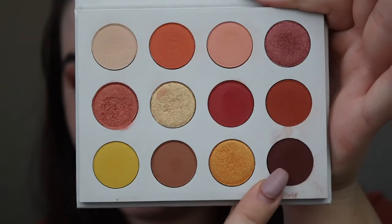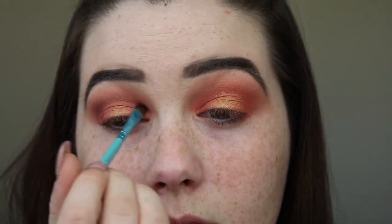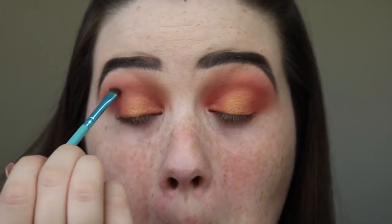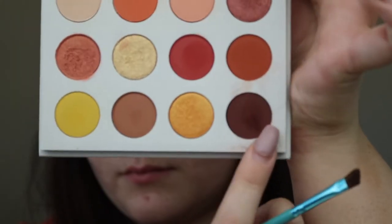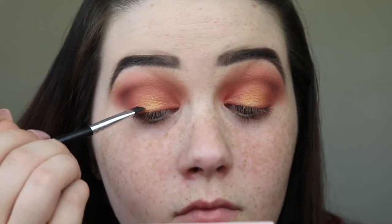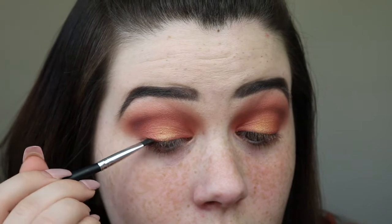And then I'm going to take French Kiss on a little angled brush and kind of carve out my crease a tiny bit with it. And then I'm taking that same shade French Kiss and I'm just going to line my lash line a little bit since I'm not using any liner.